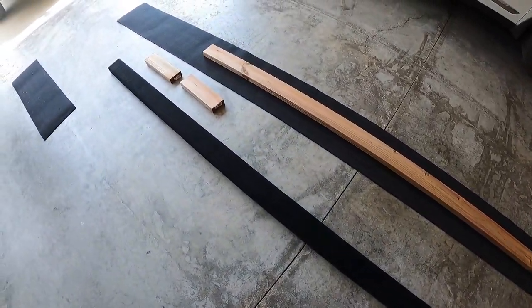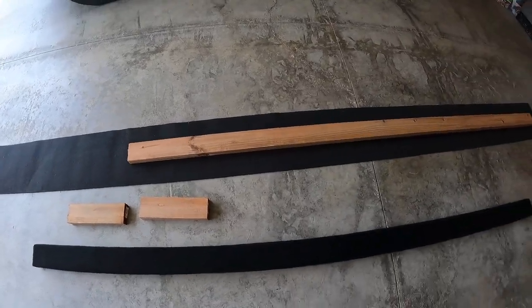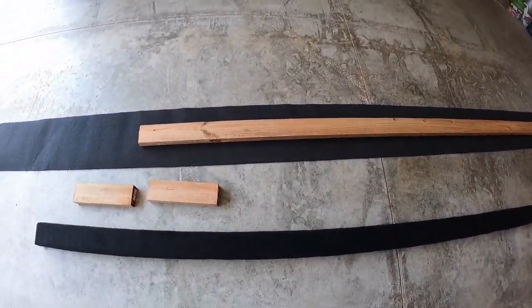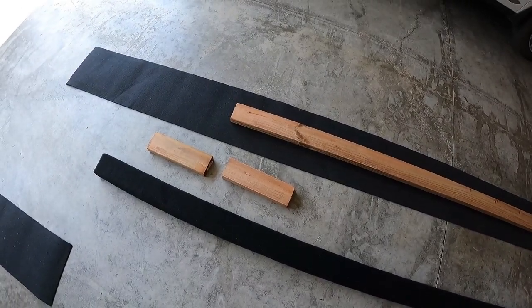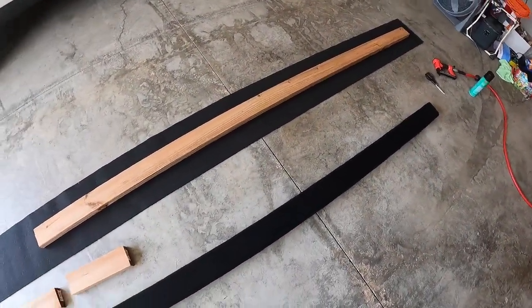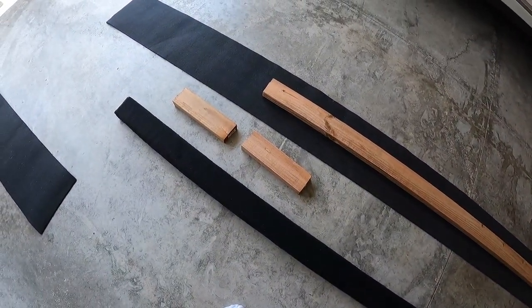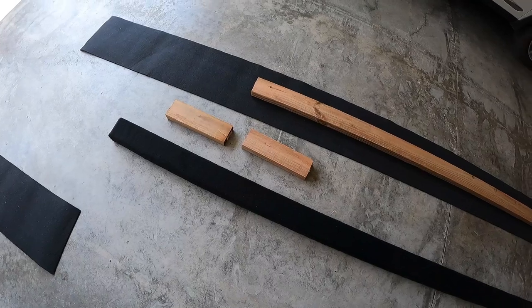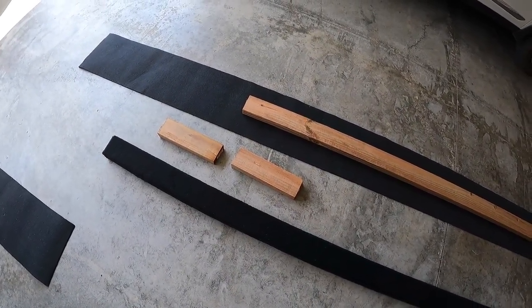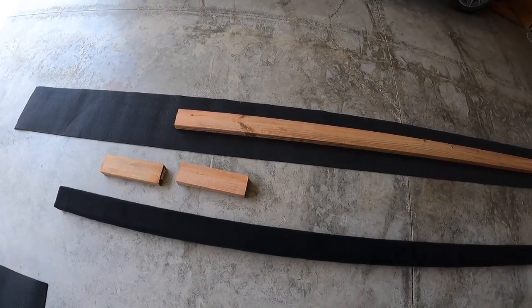I've got one already completed and I'm going to show you how I do the other one. As you can see I've got the 2x4 treated, cut down to 9 feet, and I still need to cut down the carpet. I left 4 inches on each side of the carpet at the top and the bottom of the 2x4. Here are the extra pieces that I'm going to use as chocks in the garage, because those make really good chocks for the tires since they are pressure treated. Now I'm going to show you how I wrap this and how I spray it as well.